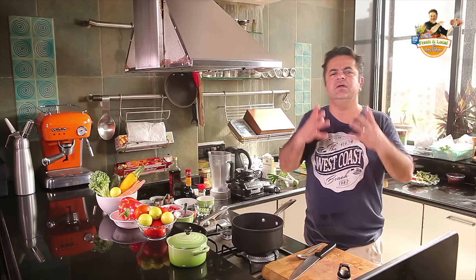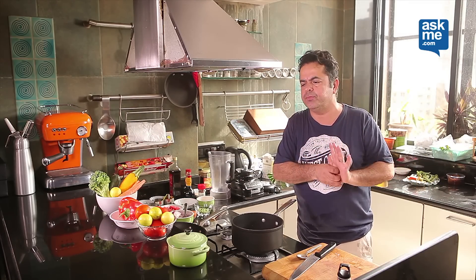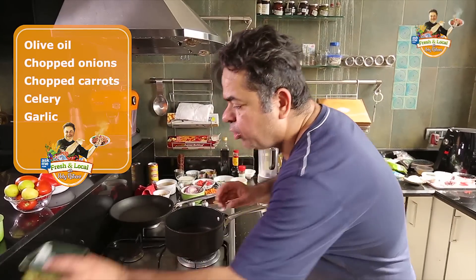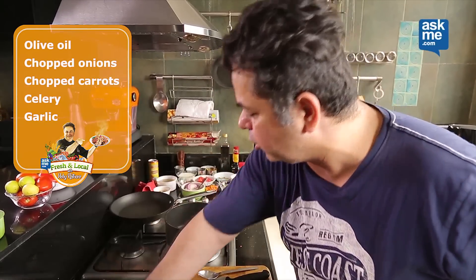So we're making a really nice tomato and red bell pepper soup. We've got a little bit of olive oil which I've got in my pan, and I'm going to start cooking off with the olive oil.